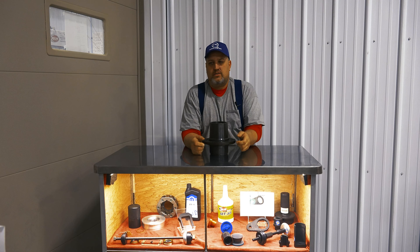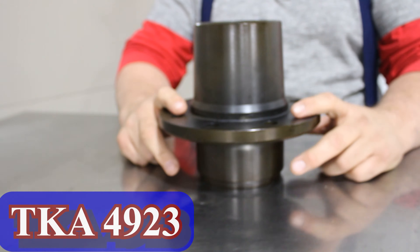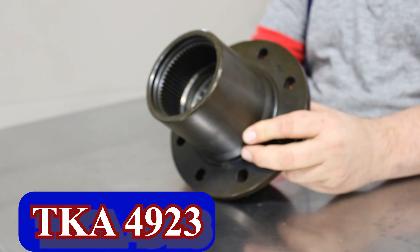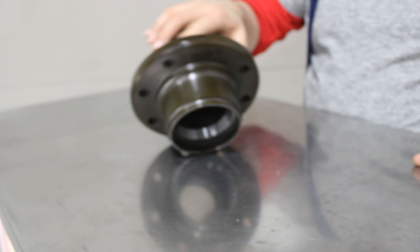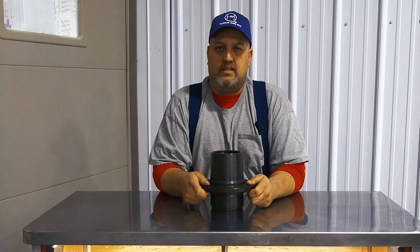Hi everybody, Chris at Tour King here. Today's product highlight is our TK4923 front replacement hub. This hub fits 95 to 97 F250 and 350, Dana 50 and Dana 60 front axles for single wheel applications.